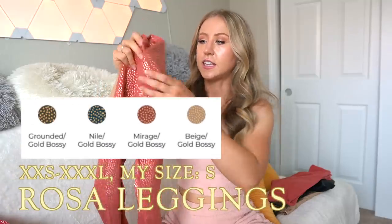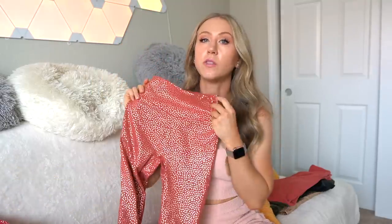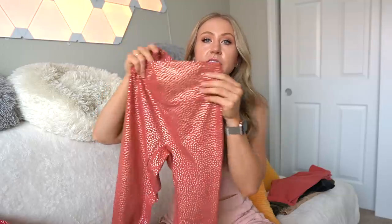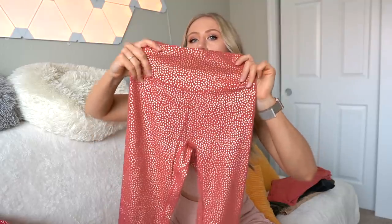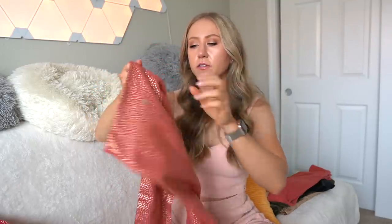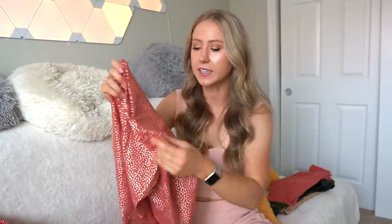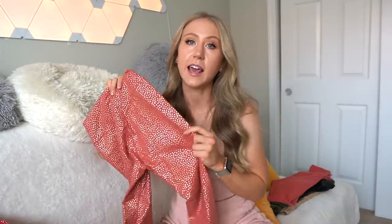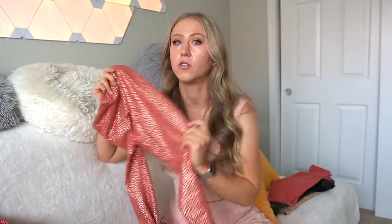Next we have the Rosa Leggings, which are a little different because they only come in the gold foil Bossy prints. Generally, Rosa Leggings are the most basic of the Buffbunny leggings — 26 inch inseam, high rise, very simple, no front seam, slightly dipped down waistband in the front. The back is just a very slightly curved glute seam, so you don't have those triple seams of the Legacies. But this launch it only comes in the Bossy prints, and like I said, it is lined with the solid color. I did wear the gold Bossy shorts today and they did feel a little more compressive and restrictive.